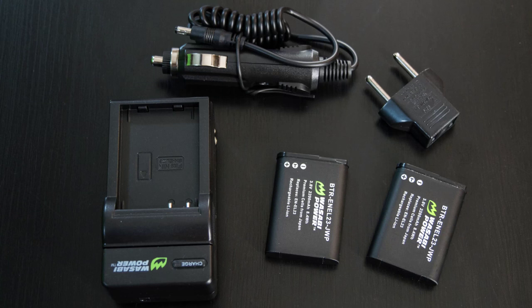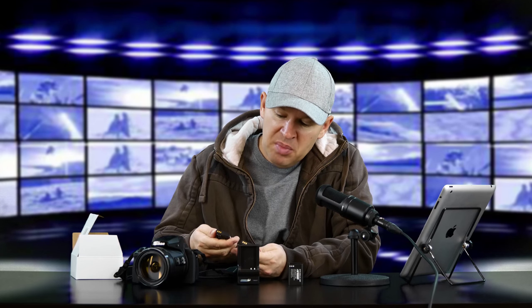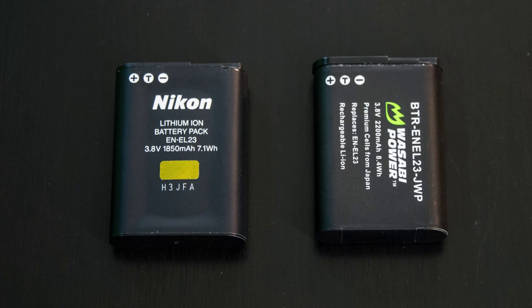These are not cheap batteries. They use Japanese cells — premium cells from Japan — and they are very well made; the fit and finish is good. They don't look like a cheap battery. In fact, if you compare them to the actual original battery in the P900 — I'll take it out here — quality-wise for first impressions, I would say it's equivalent to, if not maybe even a bit better in fit and finish than the Wasabi batteries, if you can believe that.